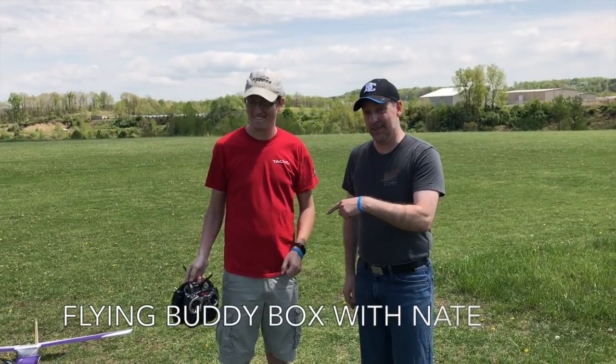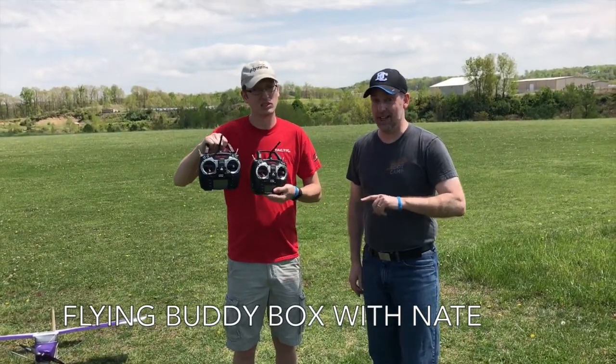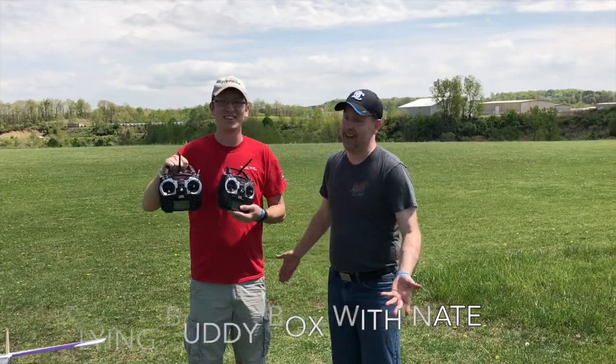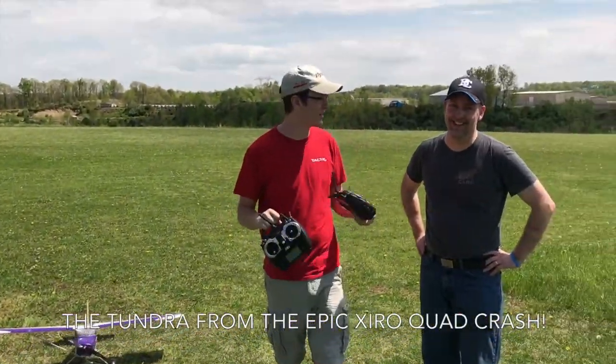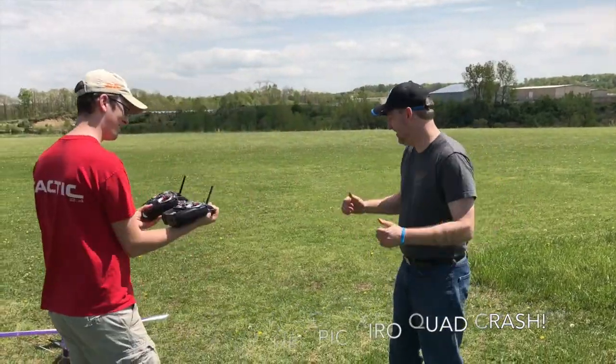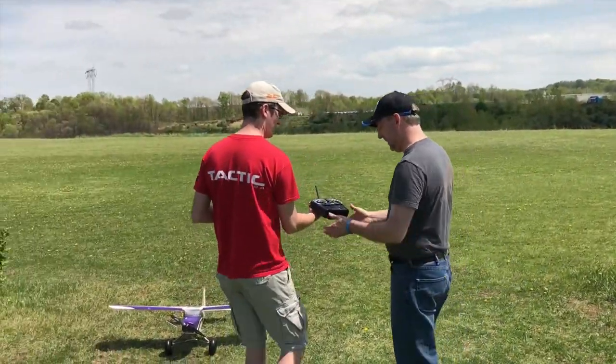I'm going to do Buddy Box with him. I've never flown before so either this is going to be epic awesomeness or epic fail. This plane has already seen an epic fail so we're not doing that today. We got this, this is going to be good. I trust you Nate — I think you've got some experience.